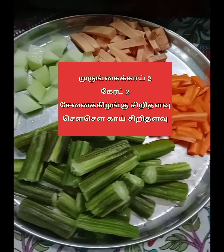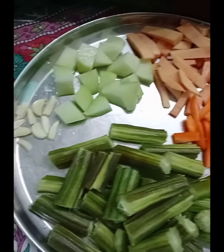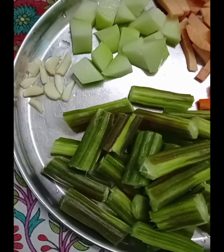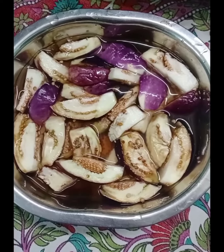We have two medium-sized carrots. Some of these are Chinese. Some of these are South-Saukai. We have cut 3 pieces.